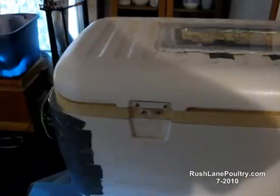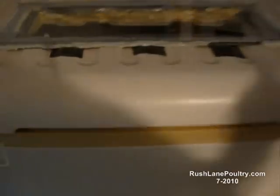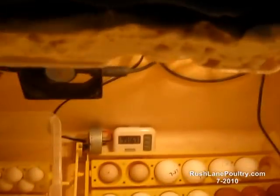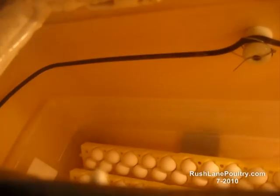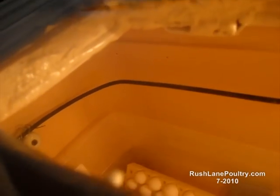Cooler incubators — it's a 144 quart, big enough. This goes on a light switch, get a fan. That element is a defrosting element out of a Frigidaire refrigerator — low current, low heat.